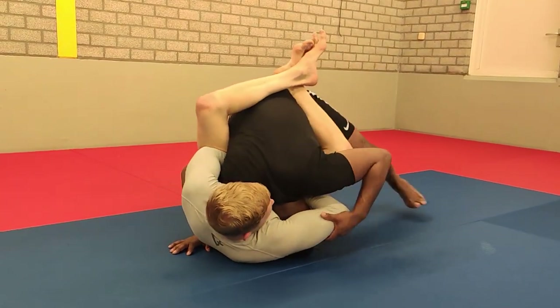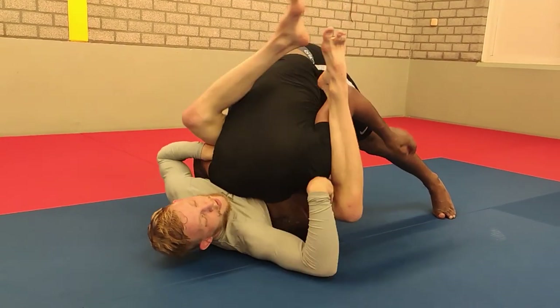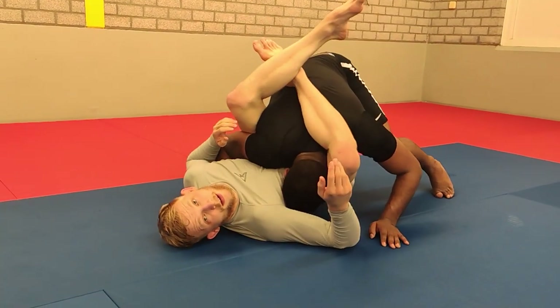So Mikey is going to pull on the forearm and I pull hard, so Mikey needs to pull hard. Look how his elbow goes to his hip. Now it's easy to flick my leg over, let go of the head, and I can lock a triangle.